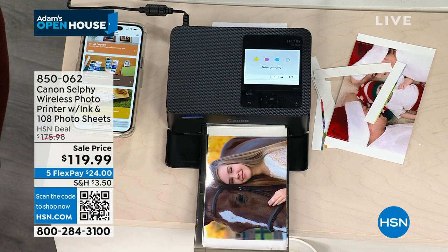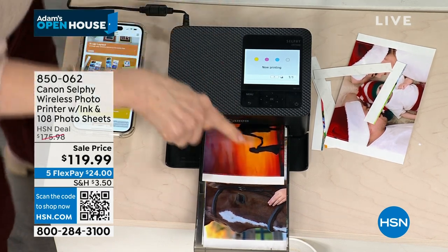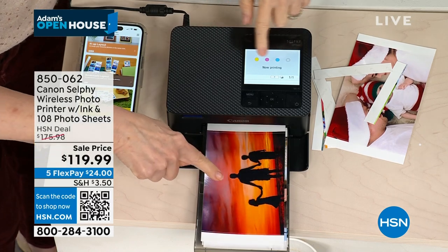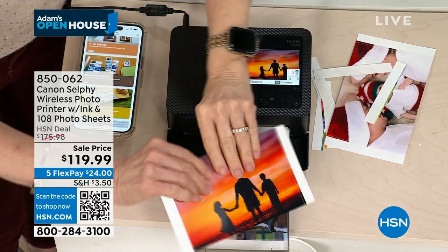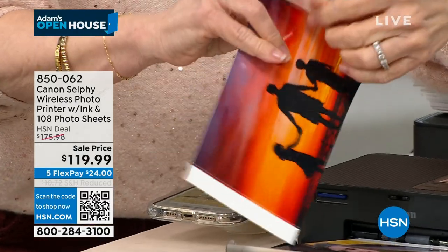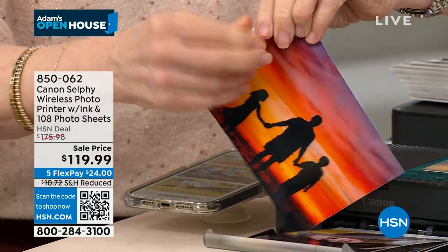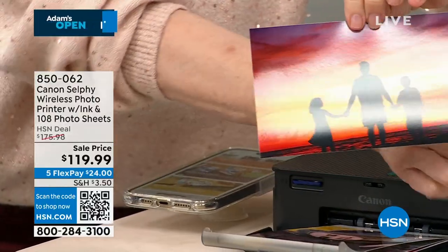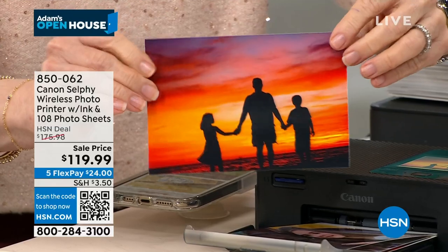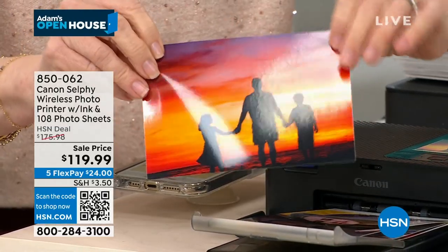I printed out 108 sheets — you're getting 108 with your ink cartridges. Look at the quality — comes out totally dry. Those tabs just help it get through the machine. And remember, you never, ever have to buy ink for this. This is not like your inkjet printer.